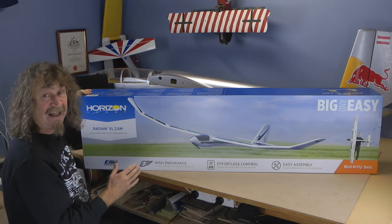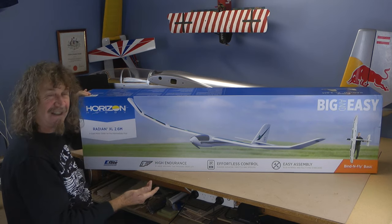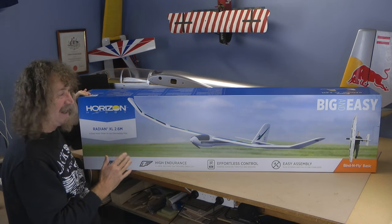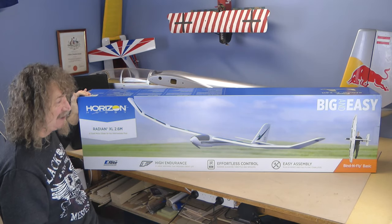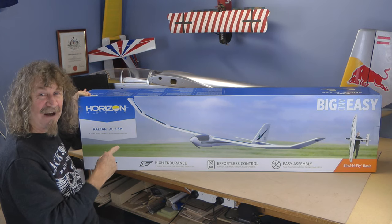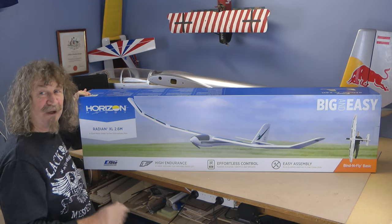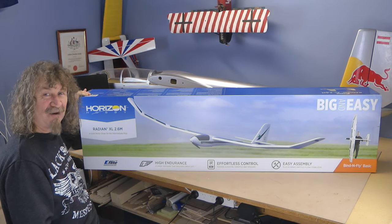Now this is a big glider. It comes complete with everything you need apart from a battery. I've been waiting a long while to get this. I'd like to thank Mike from ModelFlight for getting it out to me as quick as he could. Let's get this out of the box and have a look at it in its foam, and then we'll get it out, we'll build it, we'll bind it, and the next video will be flying it.